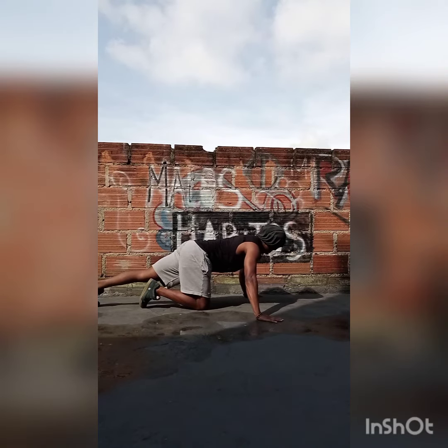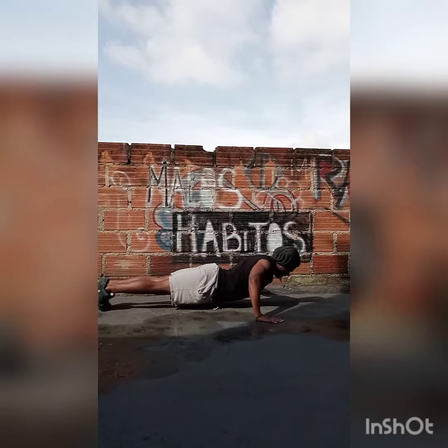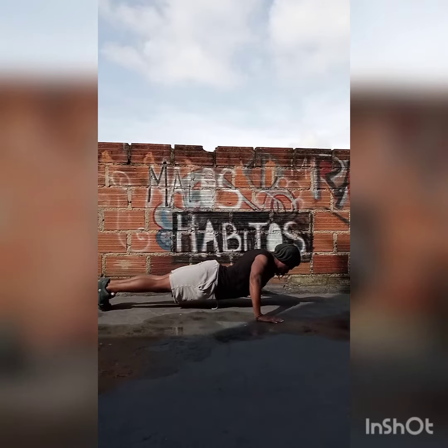Get down in the high plank position again, and this time instead of having your hands directly below your shoulders, you're gonna widen up that grip just a bit and have your hands way outside your shoulders.